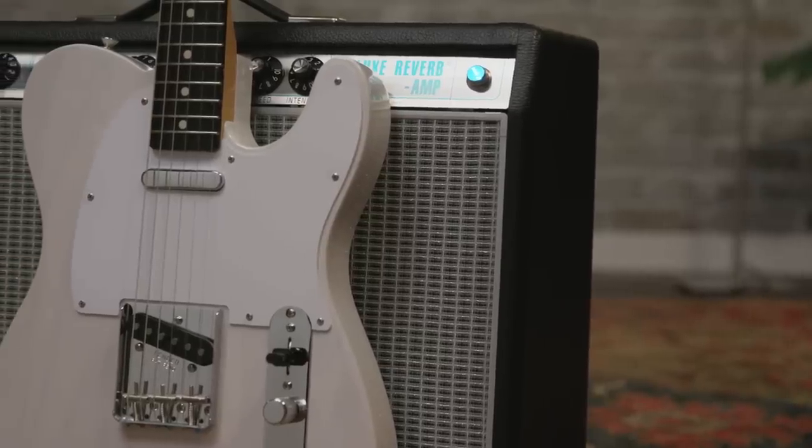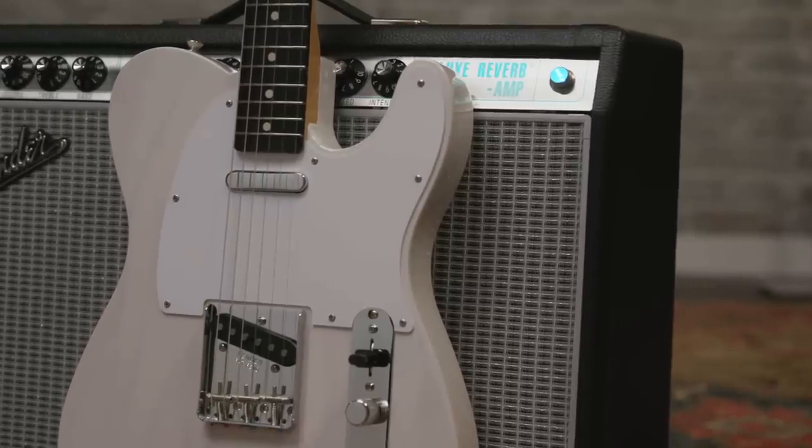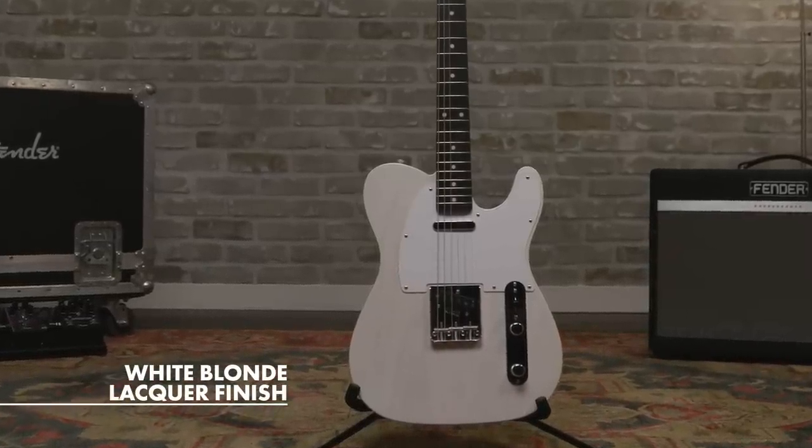The Telecaster is the perfect rock guitar. Tone-wise, punchy, cuts through, and gives you exactly what you put into it. The Fender Jimmy Page Mirror Telecaster is an homage to Jimmy's original Tele, which began life in its factory white-blonde lacquer finish, then became the mirror guitar before transforming into the one-of-a-kind, hand-painted instrument that we all know.